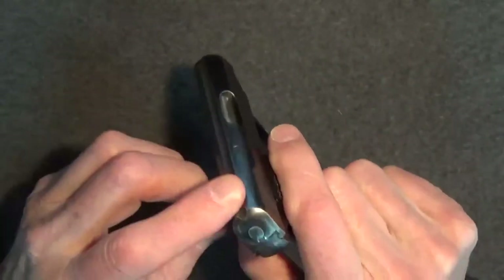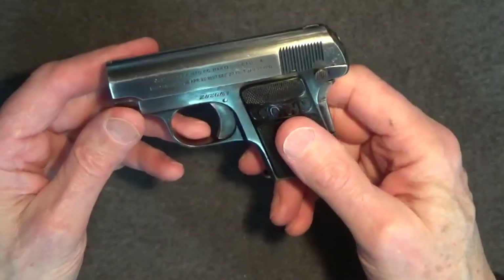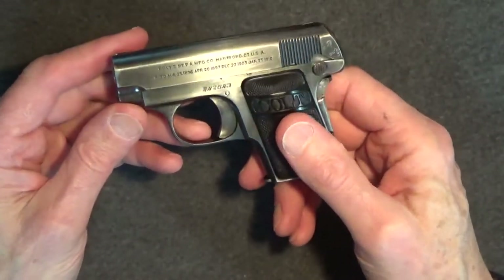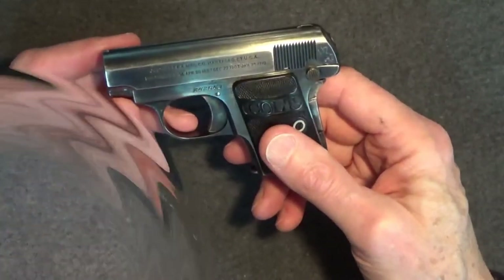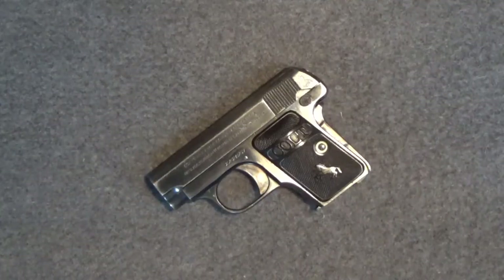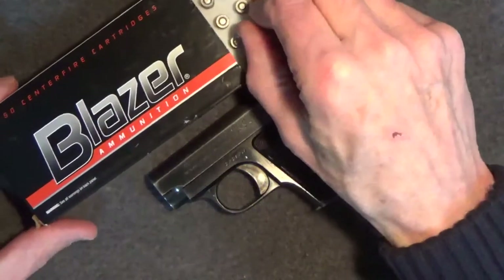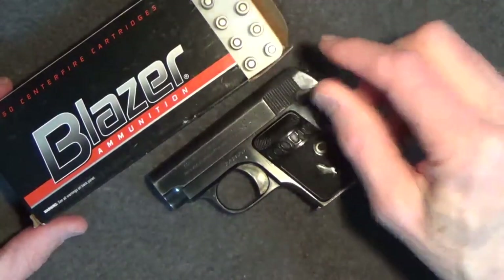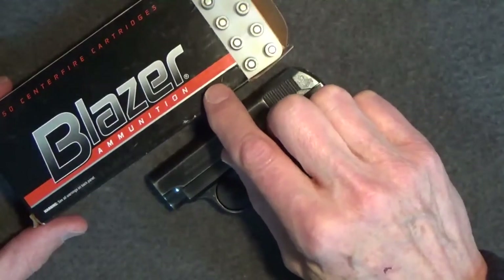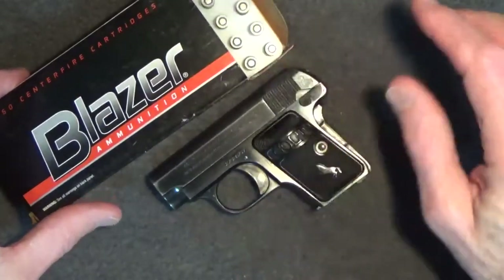The sights are really small — so small that I'm not sure they're meaningful. One of my everyday carry weapons is a Seecamp .32, which has no sights, so I'm used to training with point-and-shoot guns. Unfortunately, it's very hard to find .25 ACP rounds today. I did find a box of Blazers — they are not my favorite. I've had problems with Blazer .25 ACP in the past, but it is what it is, and I was glad to even have these.